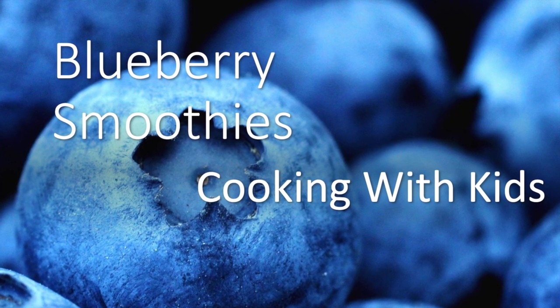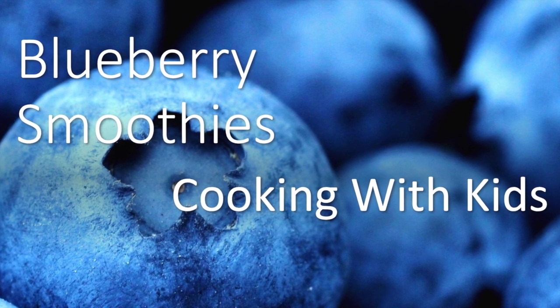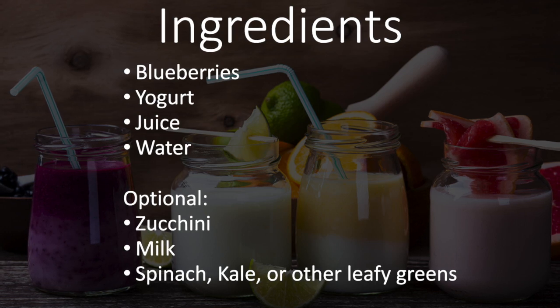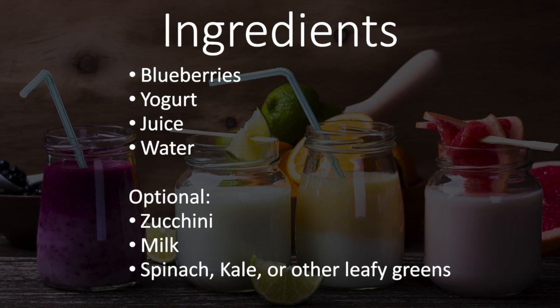Hello there and welcome to this episode of Cooking with Kids. Today we're making some blueberry smoothies. The ingredients we sent out today were blueberries, yogurt, a bit of juice. You'll also want some water, and then you can customize this in any way you want.